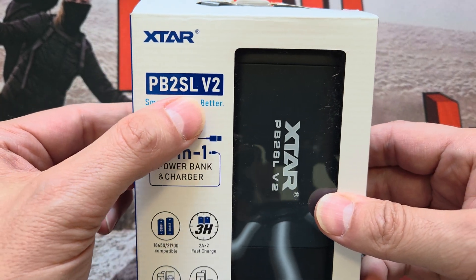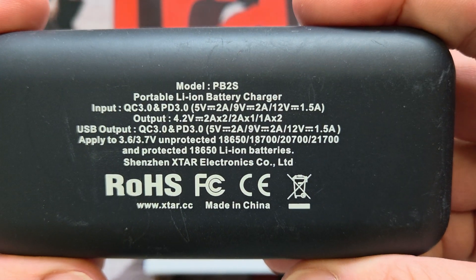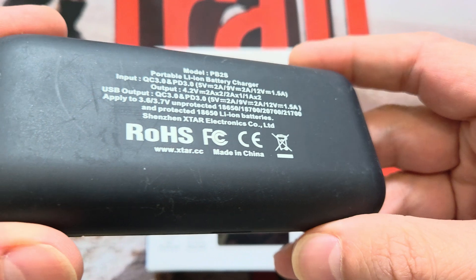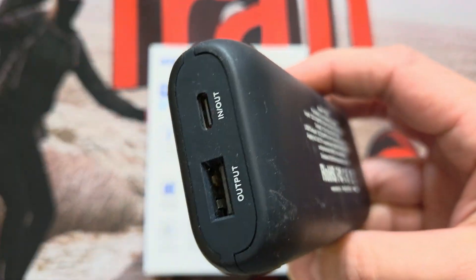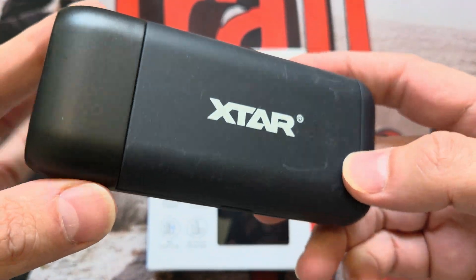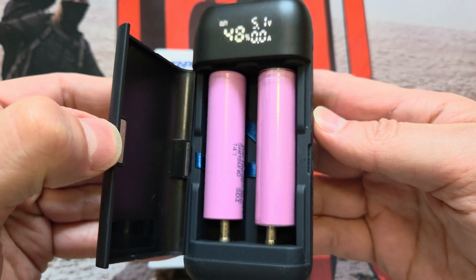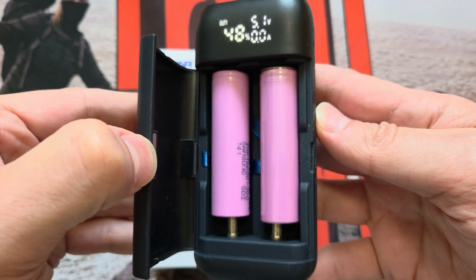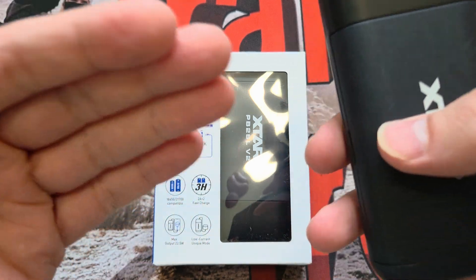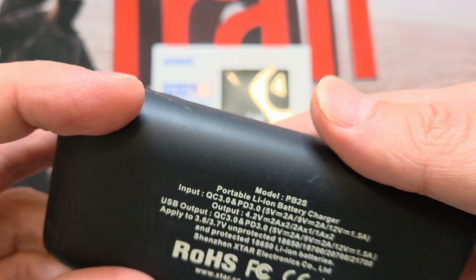So this is the PB2S LV2. If you remember this one - there it is over there - this is the PB2S. I love this thing. Look at the surface: it's been banged and bashed around. I've taken it camping, taken it to work, dropped it, thrown it in and out of bags. It still works - just to prove it. I love this thing. Highly rated for the price. Astrolux do something similar but I don't think it's quite as good. They've updated it and made it better, which is already something I liked anyway.